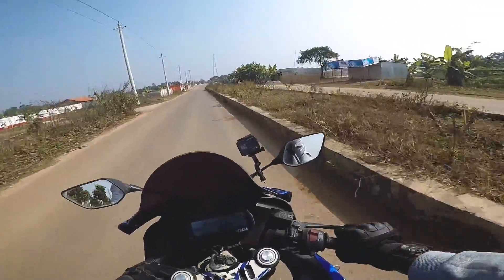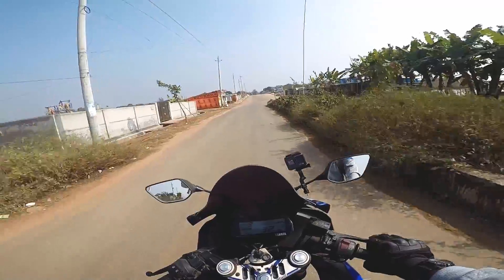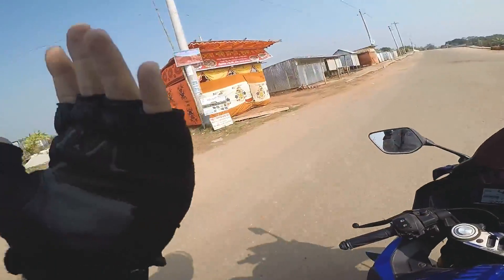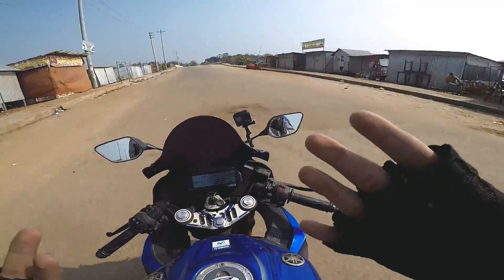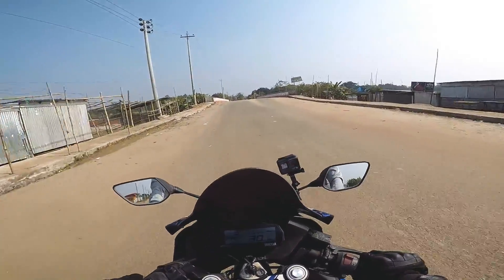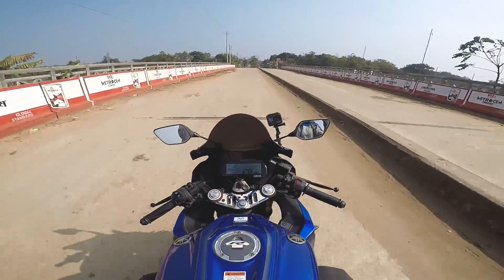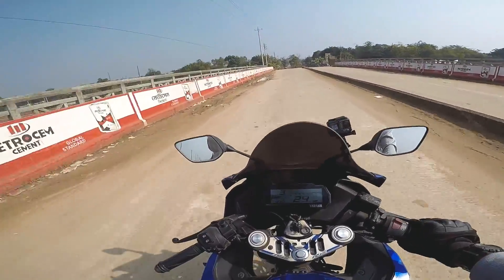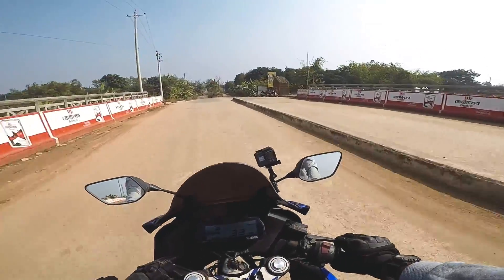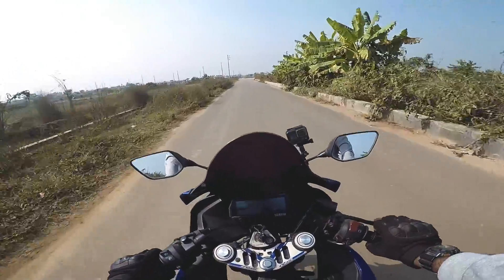By the way, speaking of visors, this helmet comes with two visors. One is — I don't know what it's called — a Red Bull visor or something like that. And one is a clear, transparent visor. I will go for the clear visor normally, but when there is a lot of light, I will go for the tinted one. I don't recommend the tinted one if you're not comfortable with it.